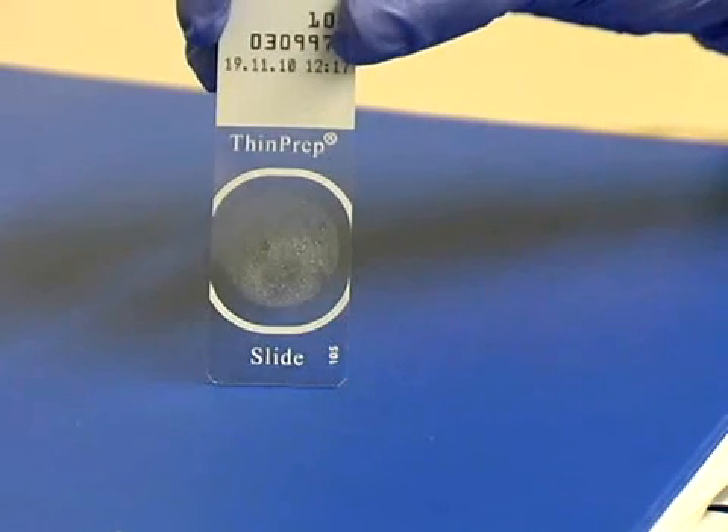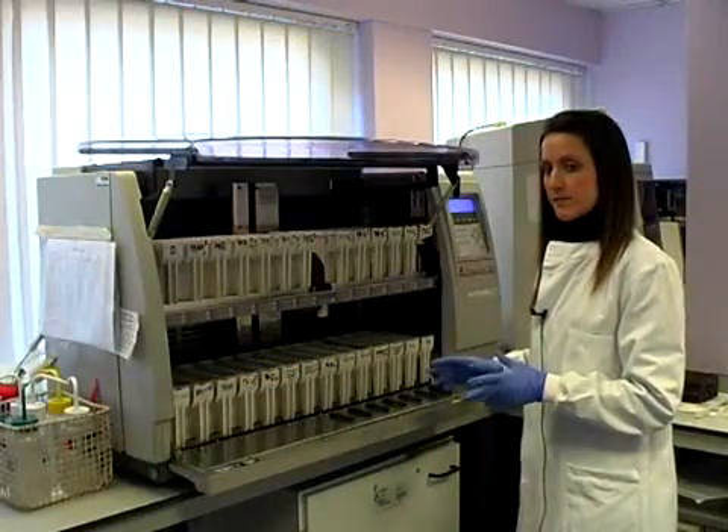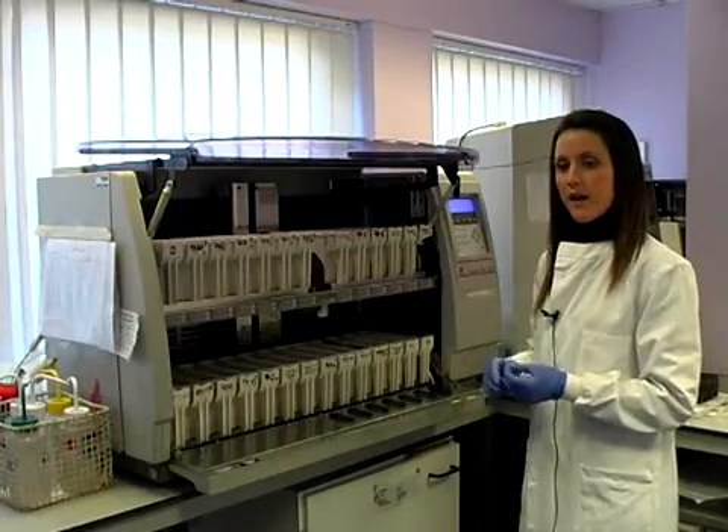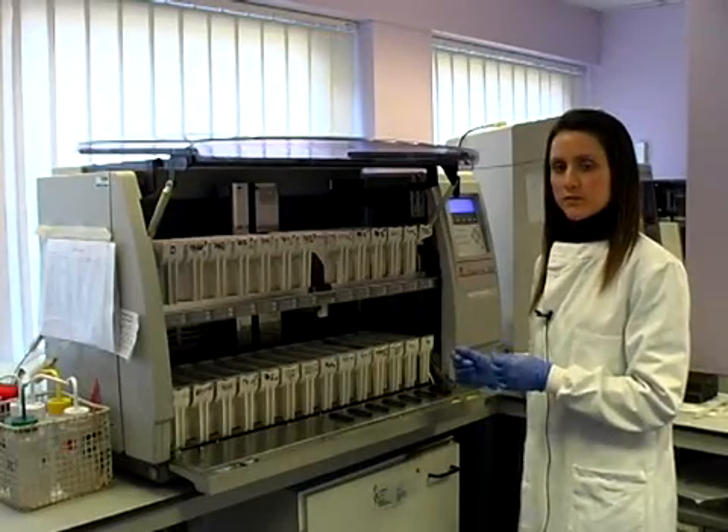This is what the slide looks like at the end. This is the staining machine, where the slides produced on the T3000 are then stained so that they can be screened.